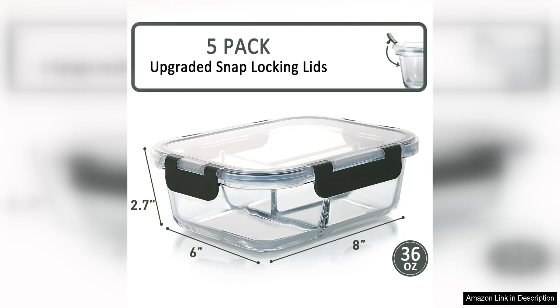Overall, I highly recommend the MM Circle Glass meal prep containers, three compartment, to anyone looking to streamline their meal prep routine. The quality, design, and functionality of these containers are truly impressive and have made a significant difference in how I plan and enjoy my meals.